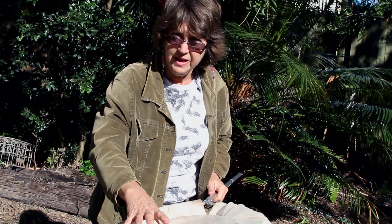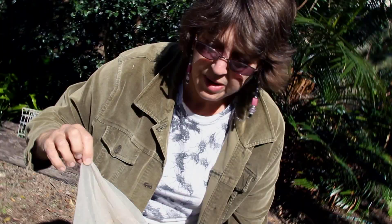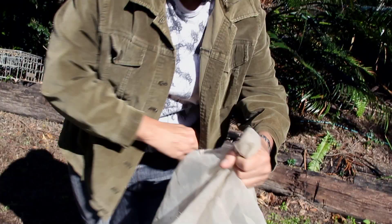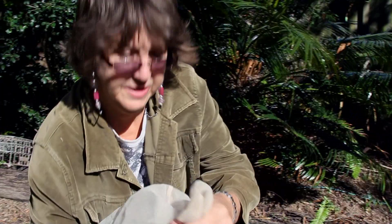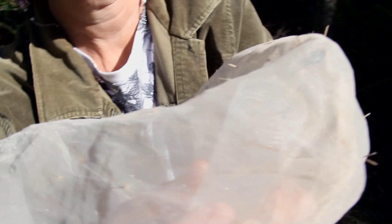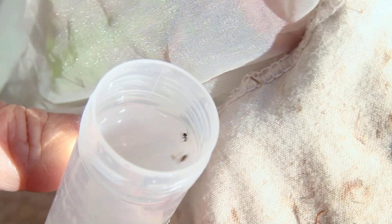You flip the end of the net so that you have captured the insects in this end. To see the insects you raise the end of the net, and most insects will move up towards the top. To collect an insect, place your hand carefully underneath the specimen. Take your vial of metho, take the lid off, and very carefully come through the net towards the insect, keeping the insect above and away from your hand. Then tap the top and the insect will fall into the vial.